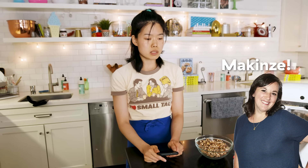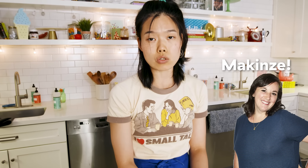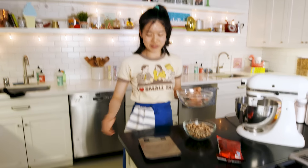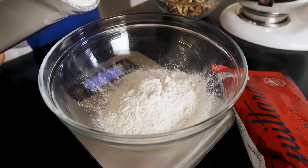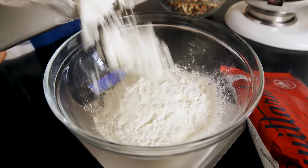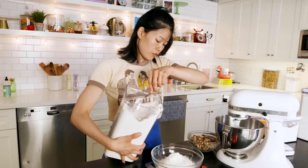Mackenzie and I spent maybe two weeks testing this, crying about it and eating a lot of sugar, and hopefully you guys will like it. We're gonna put all of our dries in a bowl. First, two cups of all-purpose flour, about 260 grams. Perfect.